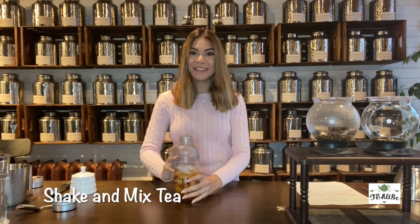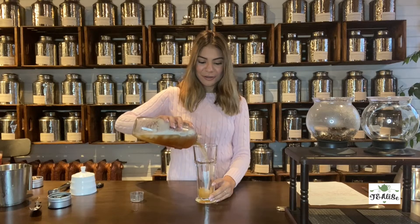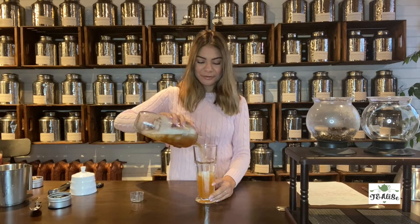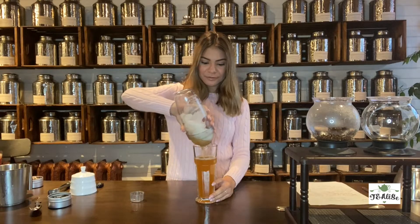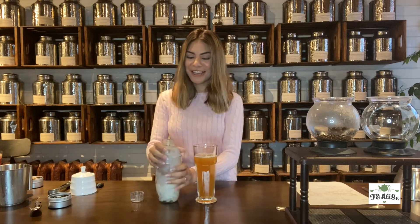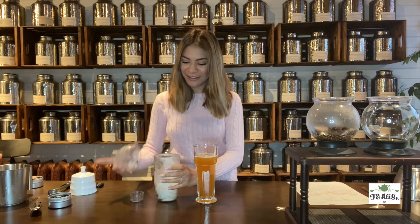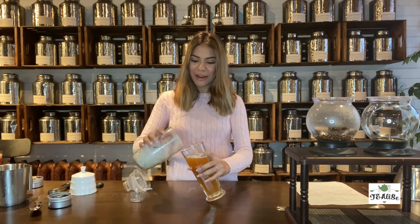We're going to shake that until we get that foamy consistency that we want. Then we're going to take the top off the shaker to pour the liquid in, and then take the other half off and pour it nicely so you can get that foam right up on top.